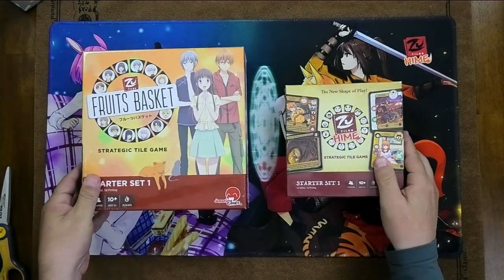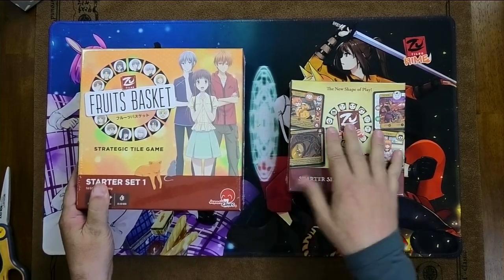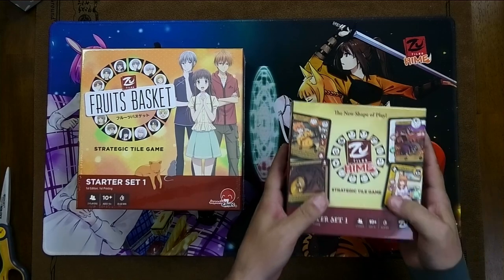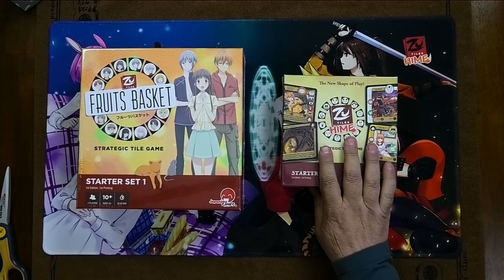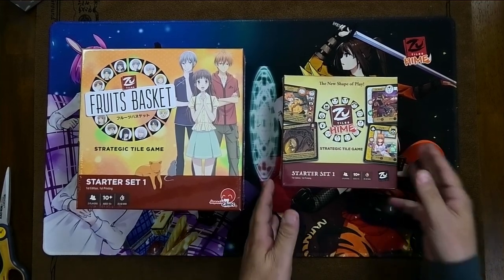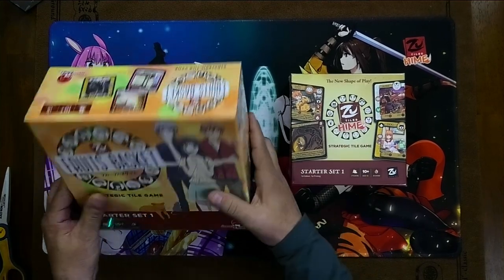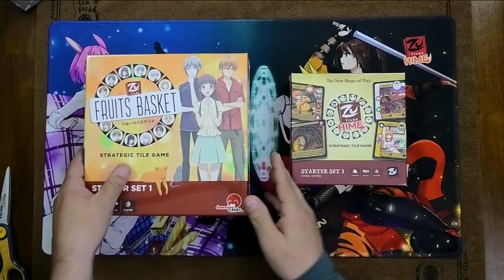I really like how the Japan Me team was thoughtful in ways that I was not thoughtful when we did this. For me, it was about getting the tiles in the box as efficiently as possible, so you've got this super condensed experience here. But what didn't really cross my mind was the fact that when people have sleeves, would that be difficult? If you open this up and sleeve your tiles, you can put them back in, but the box won't close all the way. With the Fruits Basket box, we actually learned from prior mistakes, and you will be able to house sleeved tiles back in this box.